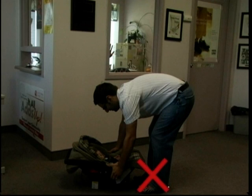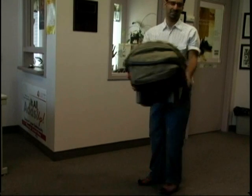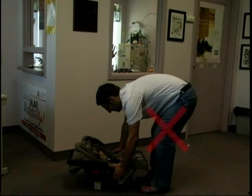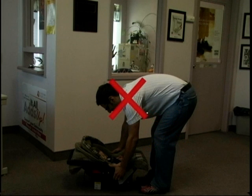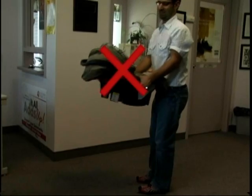Don'ts for Safe Lifting: Don't lift with your feet close together, as it can result in poor leverage, instability, and a tendency to round your back. Don't lift with your knees and hips straight. Don't tense or twist your neck when lifting. And don't lift children that are too heavy for you.